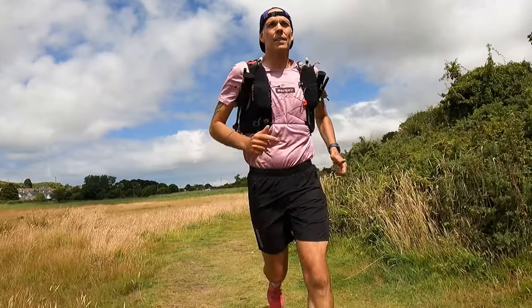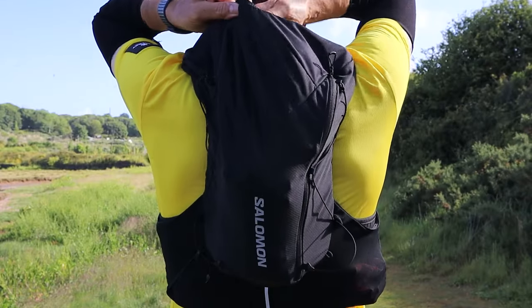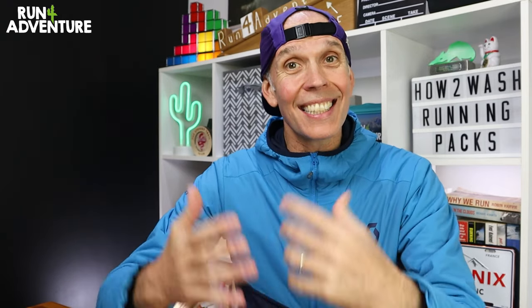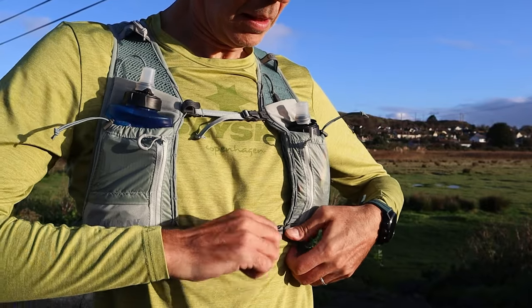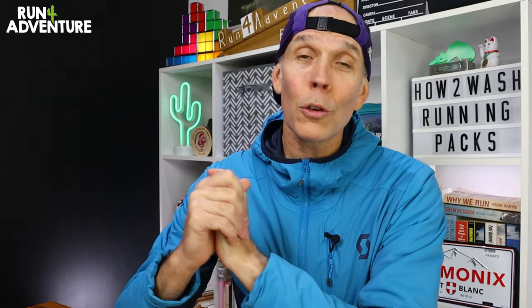Over the years, I've run with, tested out and reviewed lots of different running packs or hydration vests from all kinds of brands, whether it's Salomon, Kalos, Harrier, Camelback, Innovate, Ultimate Direction, and lots more. I think a really important part of hydration vest ownership is how we maintain and take care of them. These are expensive items of running kit and the better we look after them, the more it's going to prolong the life. So in today's video, I'm going to go through all the ins and outs of looking after our running packs.